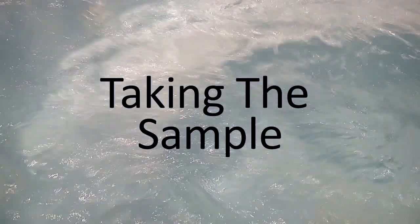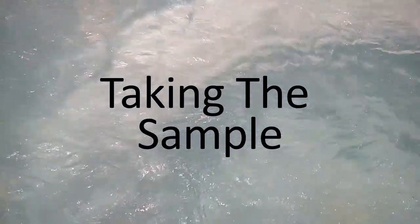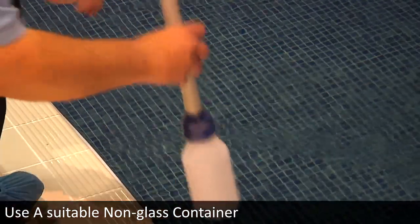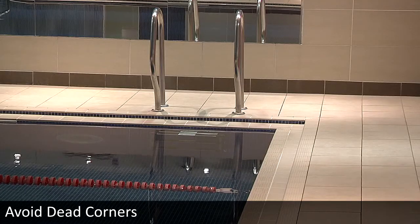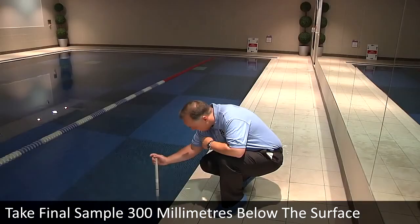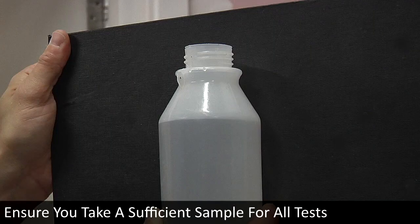We recommend the sample is taken from the pool itself rather than a sampling point. Use a suitable non-glass container, such as the Lovibond pool water sampler. Take the sample from an appropriate location, preferably midway between the inlet and outlet, and avoid dead corners. Rinse the container three or four times, then take the final sample from 300 millimetres below the surface. Always ensure you take sufficient sample to carry out all the tests.